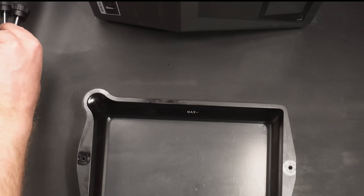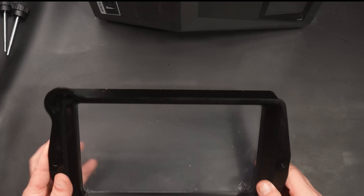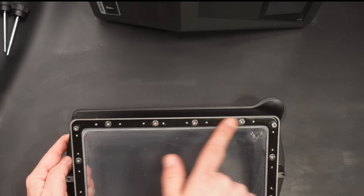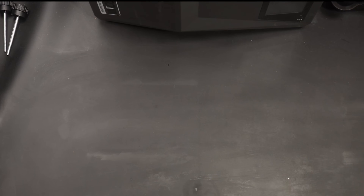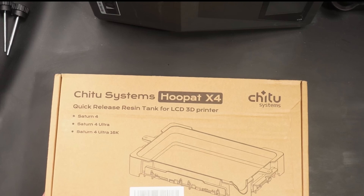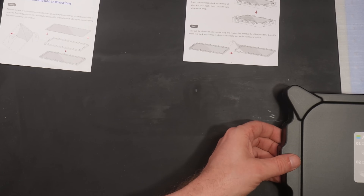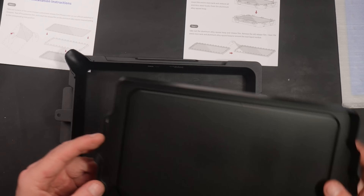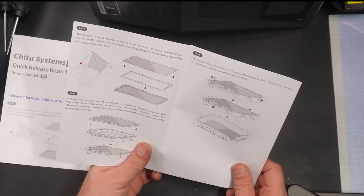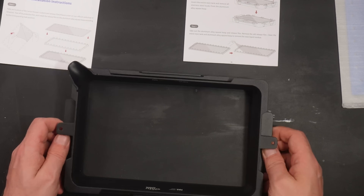Now let's have a look at the new tank from Shitu Systems. Since the PFA film was damaged on my old resin tank I need to change that as well. It was lucky that Shitu Systems reached out and asked me to test their new tank system. Full disclaimer: Shitu Systems did not pay me to make this video — they just sent me this product for free to test out. The Hoopad X4 is a new type of resin tank compatible with all the printers shown on screen. It comes with a lid, which I really missed on my old tank, plus instructions. The tank itself is made out of aluminium — very rigid and feels like very good quality.